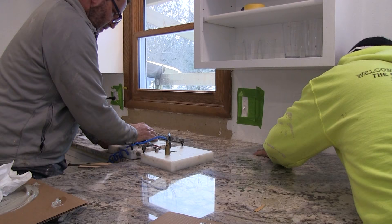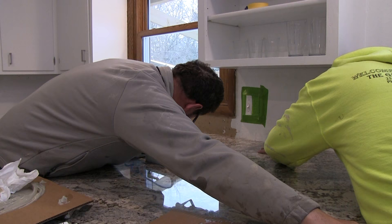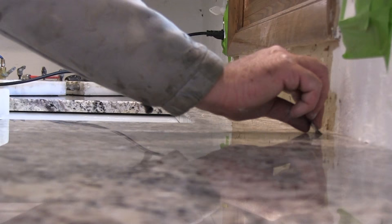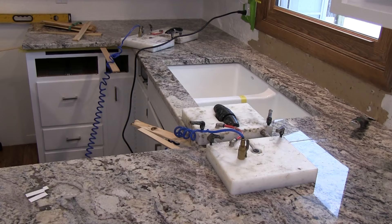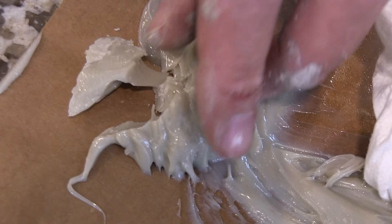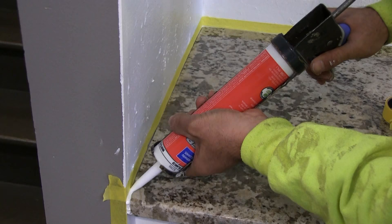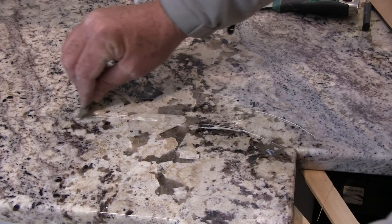This is a seam setter, which also helps to level the seam. They applied a top coat — it was a little dark at first, so they put a lighter color on the second coat to blend them together.